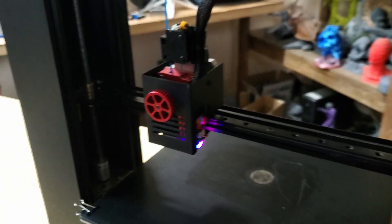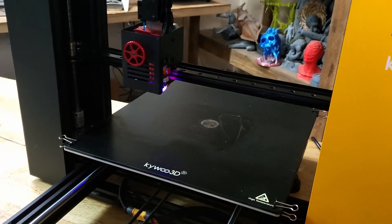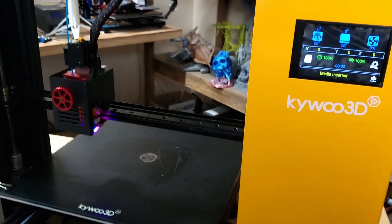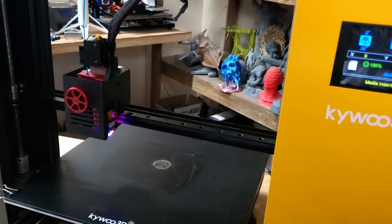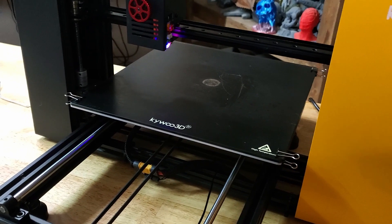It has a power resume option if your power should go off — the printer will turn back on and you can resume the print. It has Wi-Fi connectivity, but I haven't experimented with it yet. I'm still working on getting my first layer all set up and trying to get it tuned in.